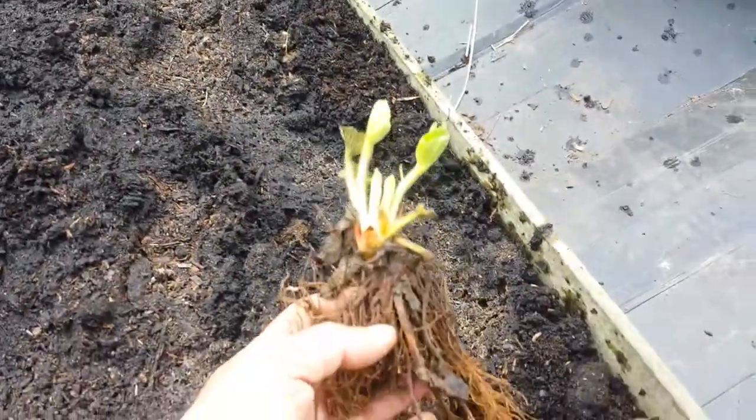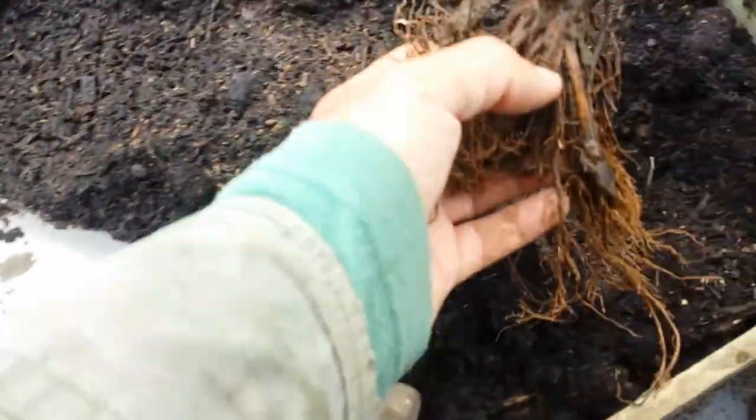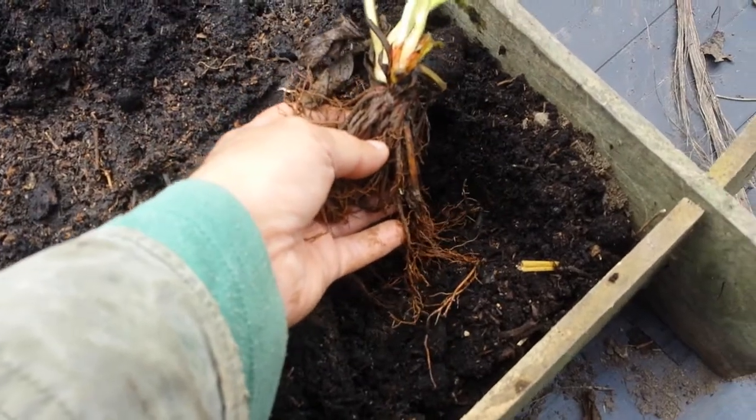This is the plant I'm now going to put into this hole that I've dug with the trowel, and I spread the roots out slightly.